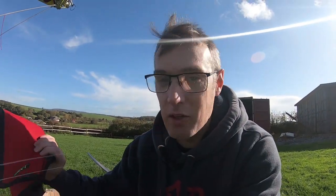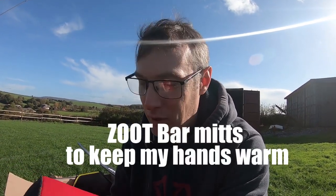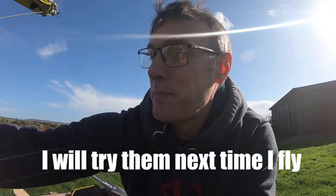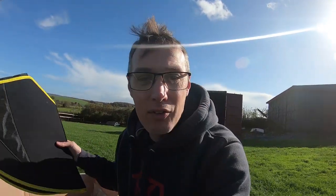Shout out to Ridge Hogg for these bar mitts — he mentioned them and I managed to get them from a hang glider company nearby. They should keep my hands a little bit warmer in the winter and apparently they're very good. These are Zoop bar mitts, and I'll be fitting them today.